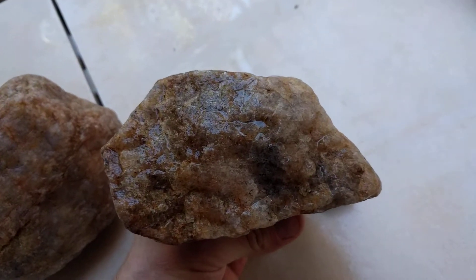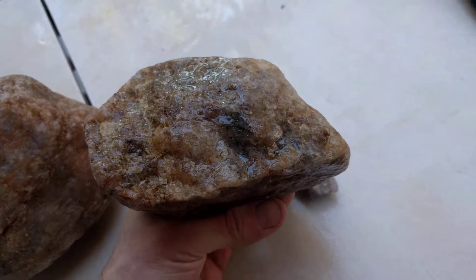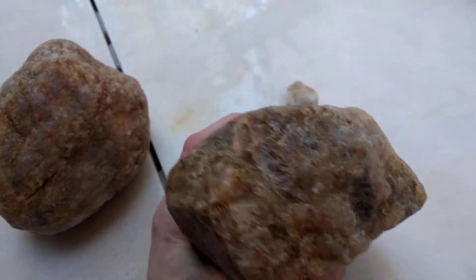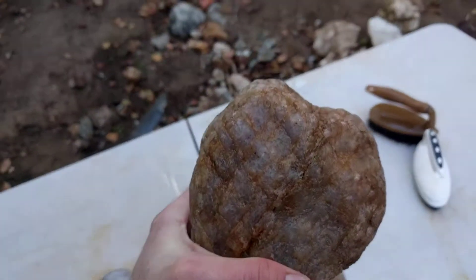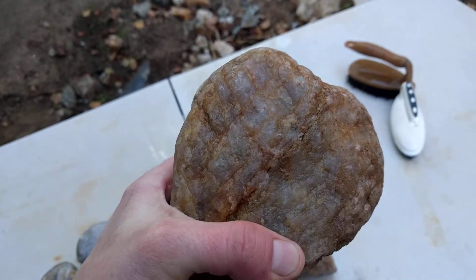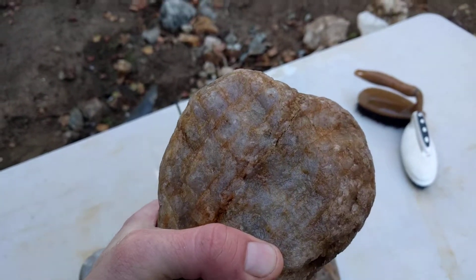Here's another piece of rough. Pretty weak, but not really — this is a heavy one and when we cut this open it's going to be really cool. It's all purple on the inside.